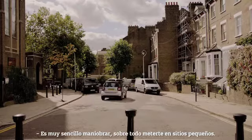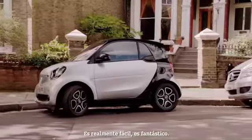Really easy to manoeuvre, especially getting into tiny spaces. Just really easy, really great.